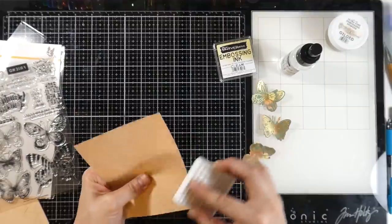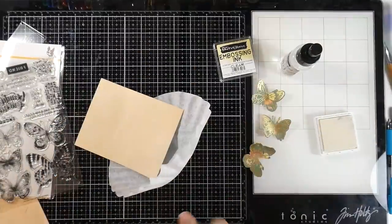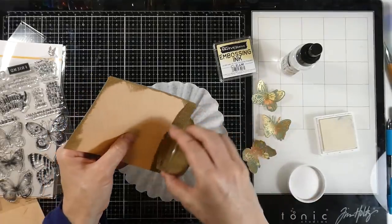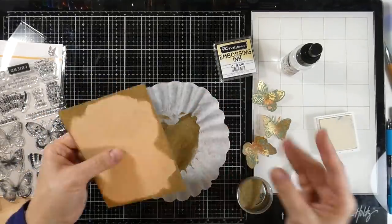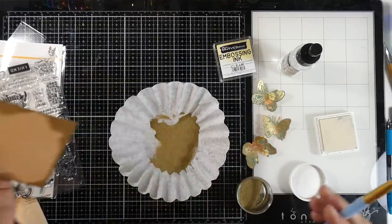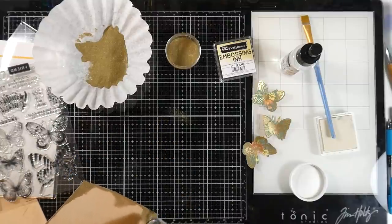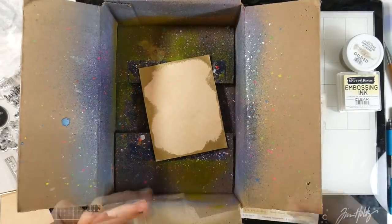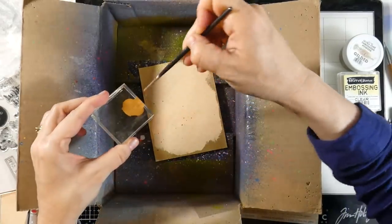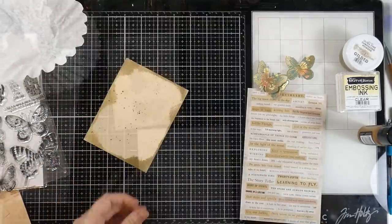Now I wanted to add a little interest to the edges of this piece, so I'm taking my embossing ink pad and just rubbing that on the edges. I don't want it to be straight, so it's going to have a very rustic, distressed sort of look and I love it. If you don't like it going in that far you can take your paintbrush and move some of it away. Once that's all heat set and smooth, I'm going to put it inside my makeshift splatter box. I have some vintage photo distress paint — I'll put a little on a stamp block with a paintbrush that has a little bit of water on it and splatter that all over my background. Then I'll pull that out and heat set that as well, just to make sure it's good and dry.